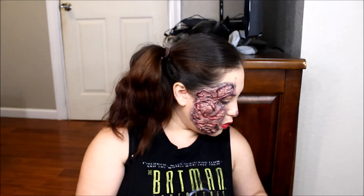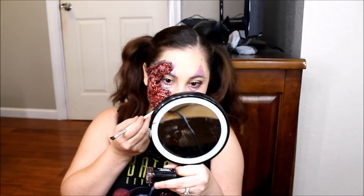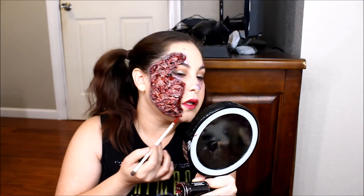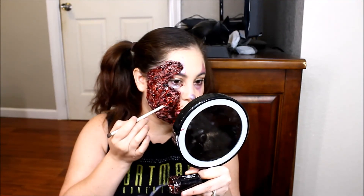Now it's time to add bloody scab to this side. Just adding that all over. What you want to do is take some and where the prosthetic is coming up, just put that blood right on top of it — it gives it that effect, you know what I mean. I'm just adding a whole bunch of little scabby pieces to it.